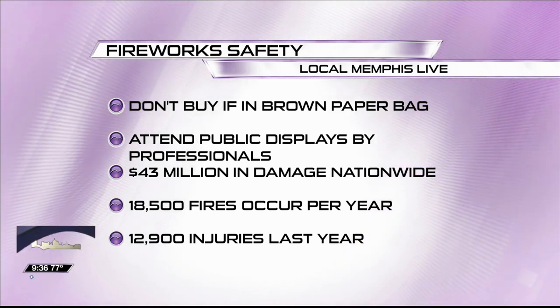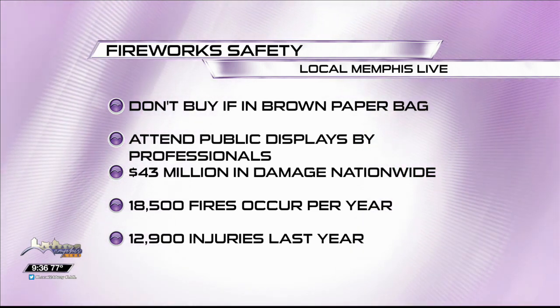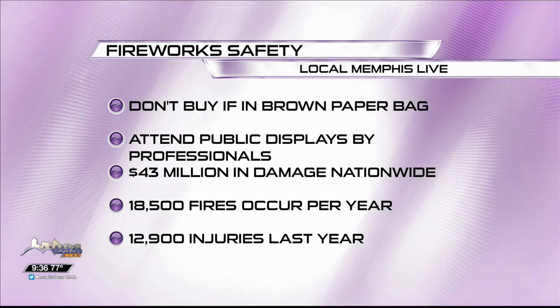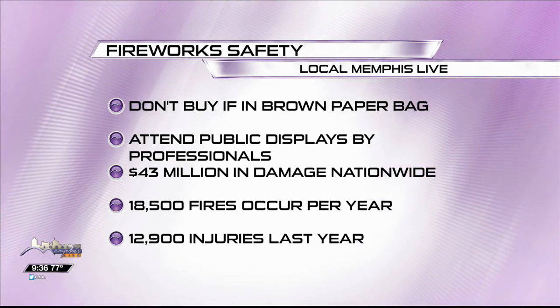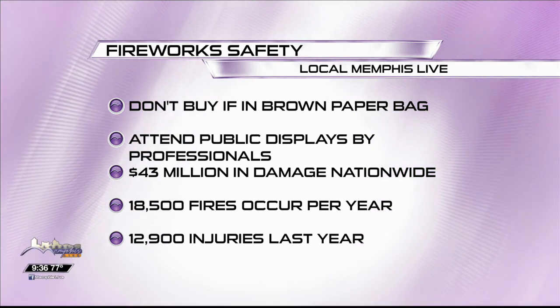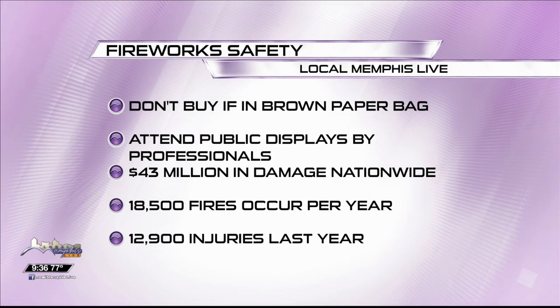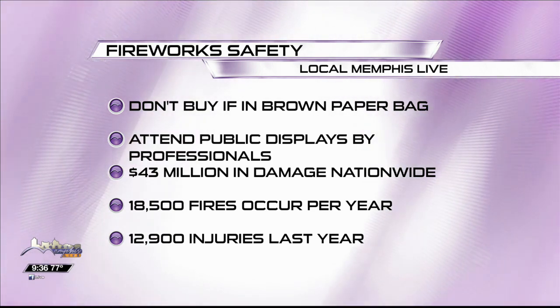Don't buy fireworks in a brown paper bag because they may not be legit — they could be counterfeit fireworks and more dangerous than what you're paying for. We encourage people to attend the public displays; all the municipalities around are having displays throughout the Fourth of July weekend. Fireworks cause a lot of fires across the nation — over 20,000. My sister was burned one Fourth of July by fireworks. Do not give fireworks to your kids.